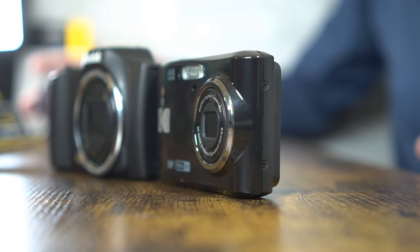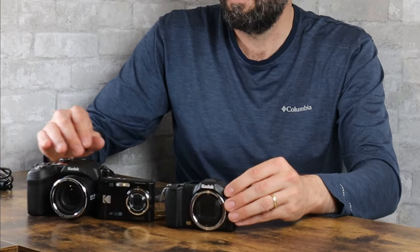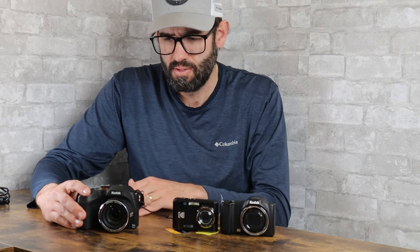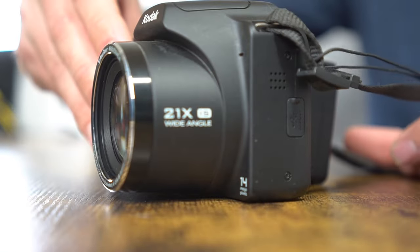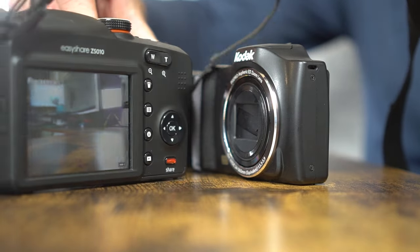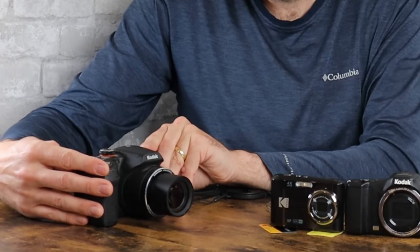The last Kodak we're going to look at is a bigger camera. You can see the substantial size difference between these three cameras lined up here. We've got the FZ152, the FZ45 that we're talking about, and this big one is the Kodak Z5010, which was released at least six or seven years ago. This camera also uses AA batteries and has a 21x optical zoom, so it zooms out even more. The LCD screen is also a little bit larger — there's that 21x optical zoom in action.